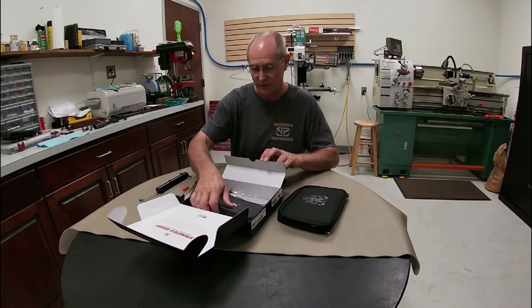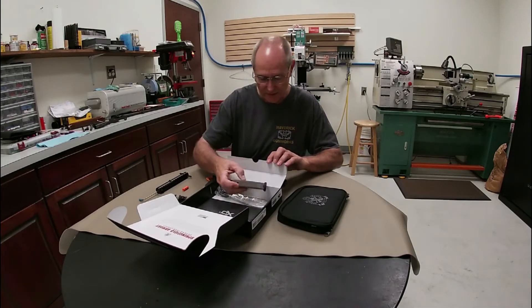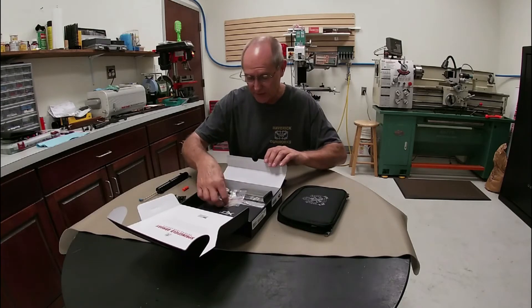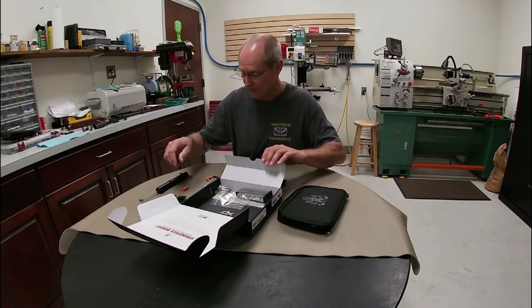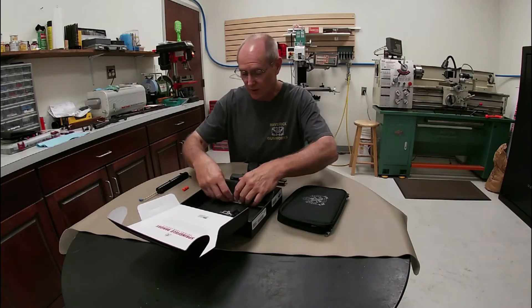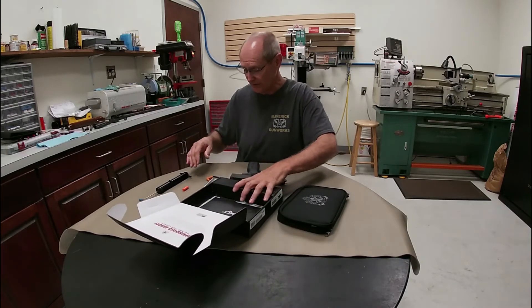We're going to give it a once over and give you some tips on taking it down, cleaning it, and covering some of the features. So if you're shopping for a firearm you might consider something like this. Let me get all this stuff back in the box and out of my way so we can better use the table space.